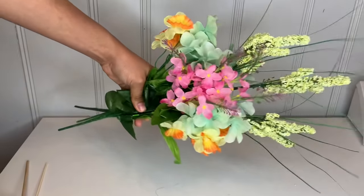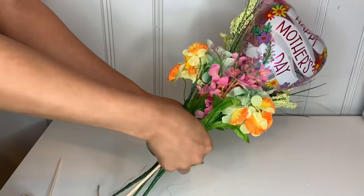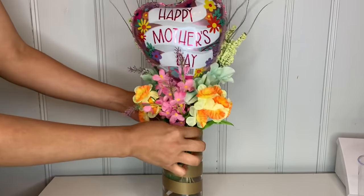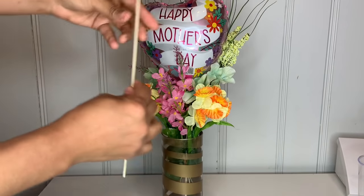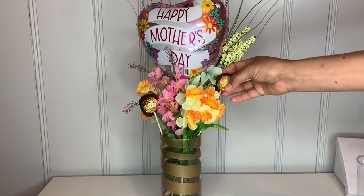There you have your glass — super cute! Then I went ahead and grabbed a cute flower and a 'Happy Mother's Day' balloon. I'm going to tie it at the bottom so it stays in place. Once you tie it, place it on your cup. I grabbed some chocolates, put them on sticks, and attached them through the bouquet. Do as many as you want however you think would look good.